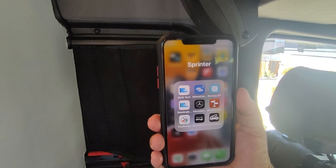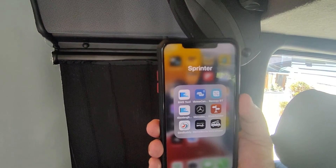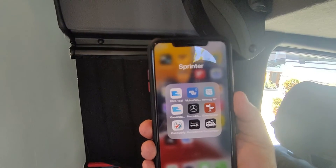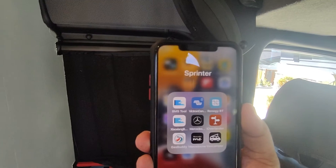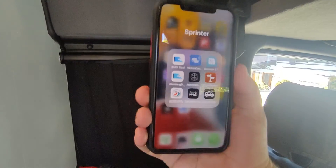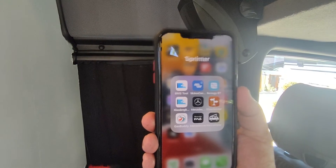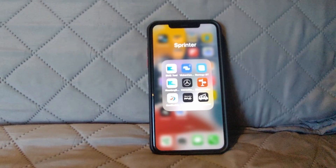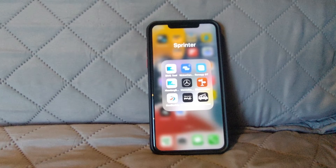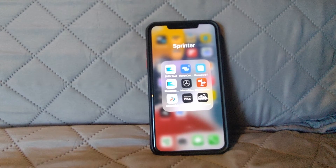Hey everybody, welcome back to the channel. We're going to be talking about applications for the JDB BMS. If you have that BMS installed in your batteries and you don't want to pay the $6.99, and you want to see all the batteries on just one screen, I have a solution and it's free. Since I'm new to iOS, I'm not sure how to record the screen, so I'm going to show you with the phone in front of me.